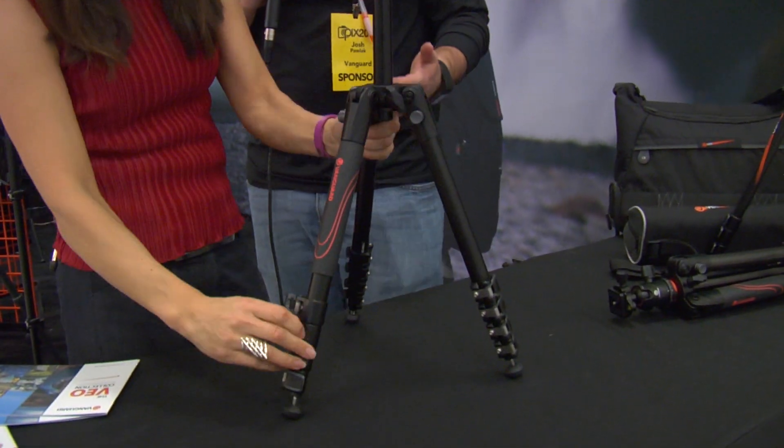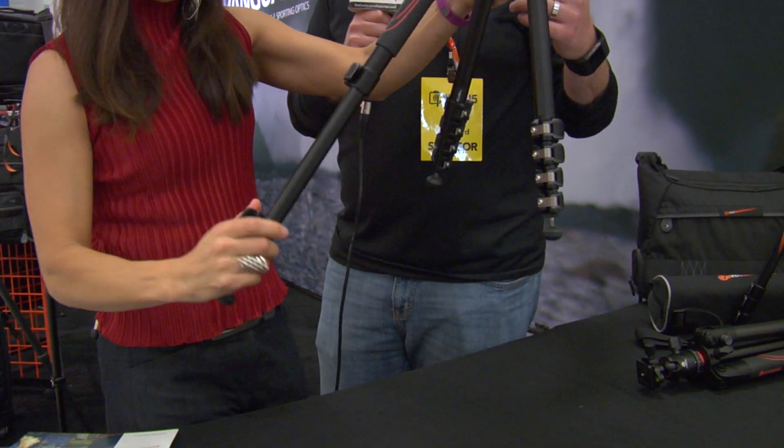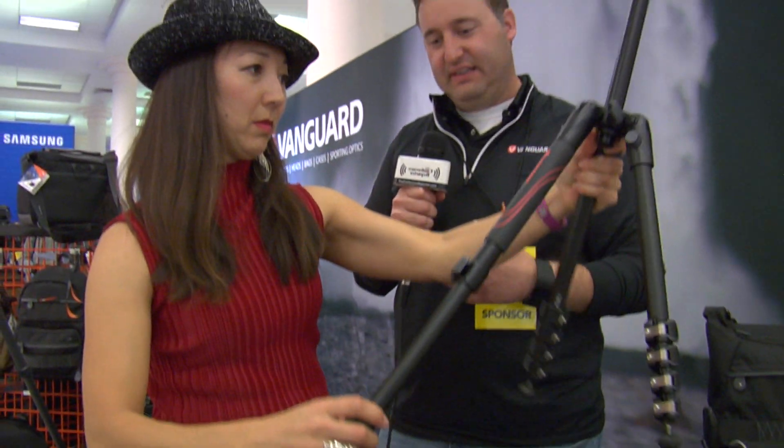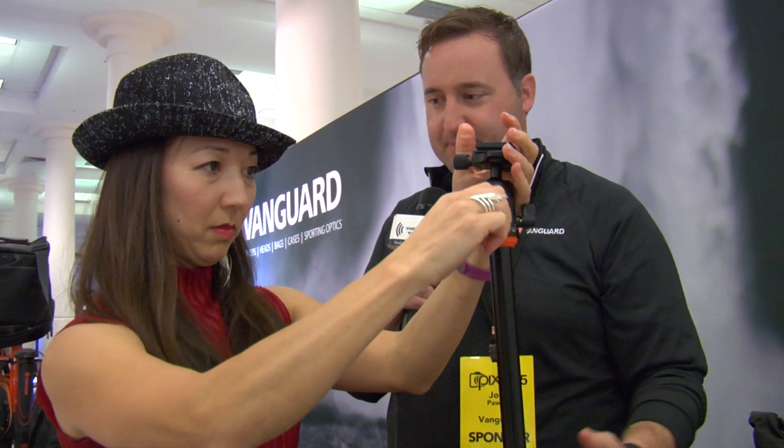This has a lot of cool options. We have stainless steel locks that you can adjust with tension, so you're never going to lose that tension. We have the Arca Swiss plate up here so it's compatible with a lot of different plates. The ball head comes with it, as does a pan head. It comes in carbon and aluminum, in a lot of different sizes. Just a great innovative product from Vanguard.